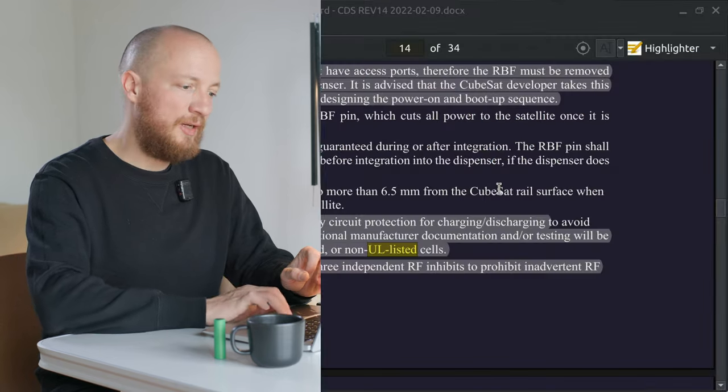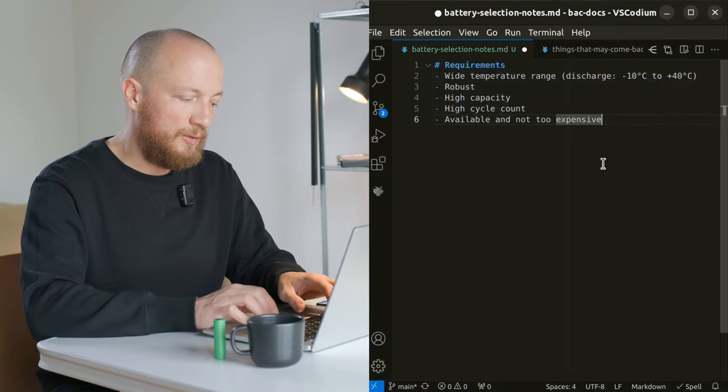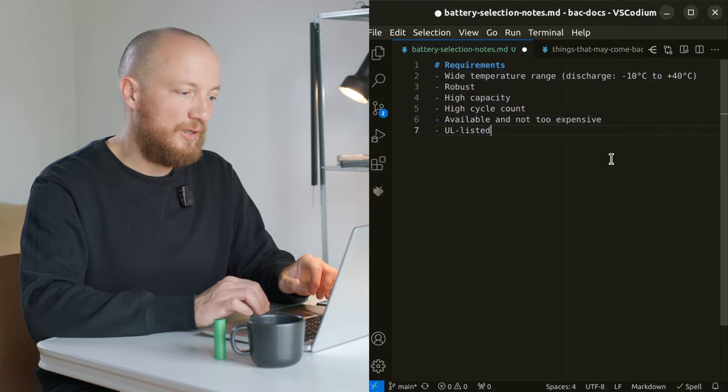Interestingly, the CubeSat design specifications document doesn't state any further requirements for batteries other than that additional documentation or testing would be required if they are non-UL listed cells. So we definitely want our cells to be UL listed.